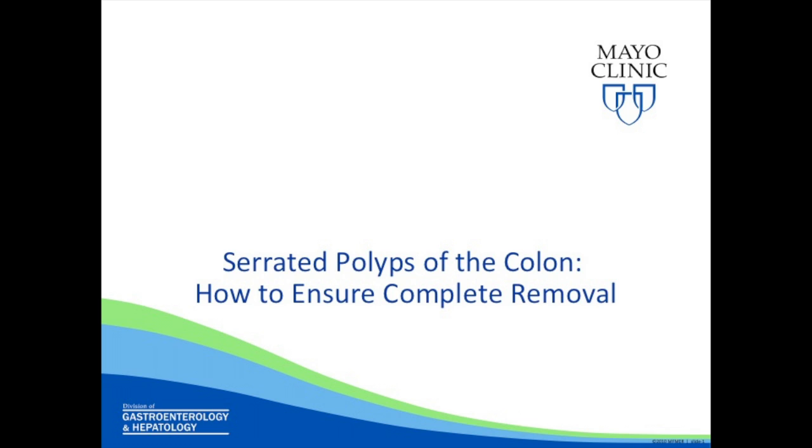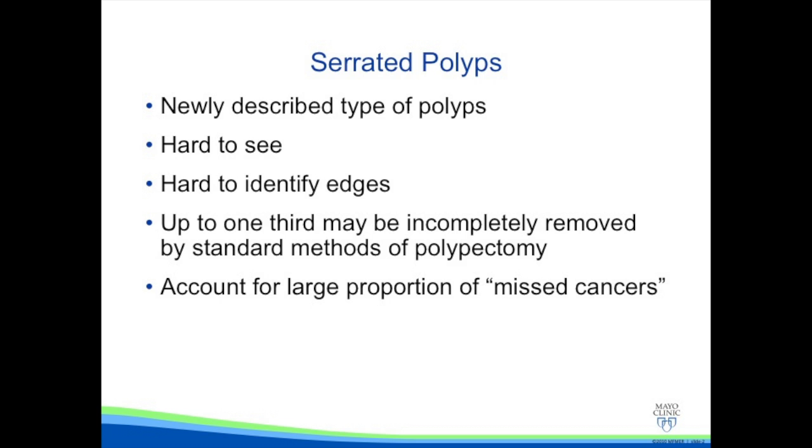In this short video, we continue our discussion of serrated polyps of the colon and how to ensure complete removal. Serrated polyps are a newly described type of polyp that are very hard to see and have hard to identify edges. Up to one-third of these may be incompletely removed by standard methods of polypectomy, and they also account for a large proportion of missed or interval colorectal cancers.